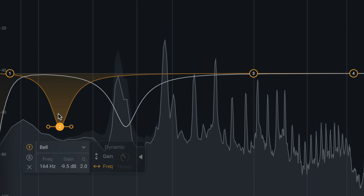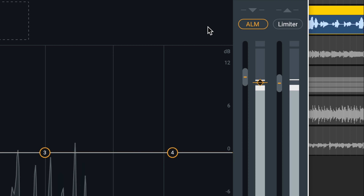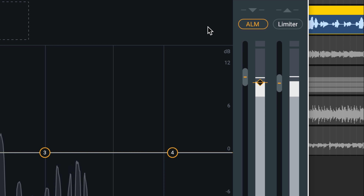The new Auto Level mode adjusts the level of your vocal before processing even starts, eliminating the need for corrective dynamics, hand-drawn automation, or riding the fader.